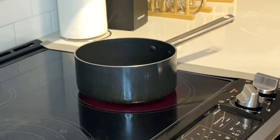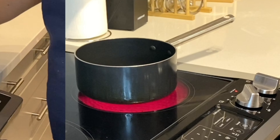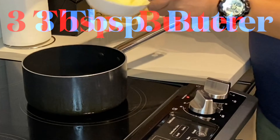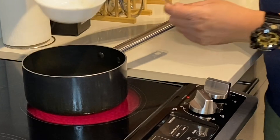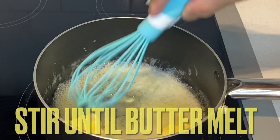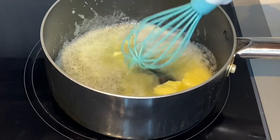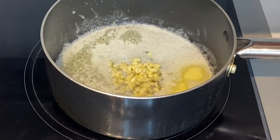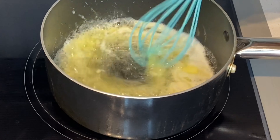Ito po yung first step. Painitin natin ito. Painit na. Itong mix. Yung garlic.